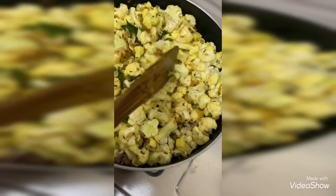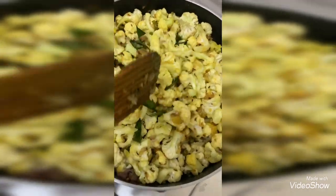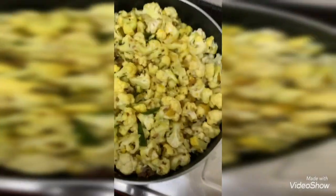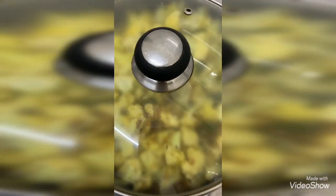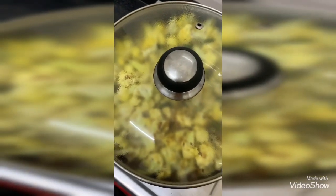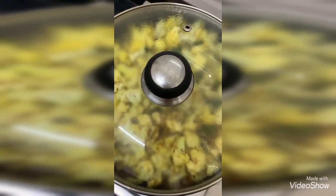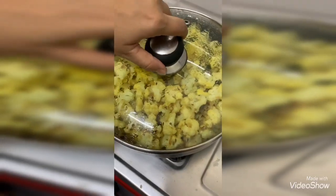I've gently mixed the gobi with the onion and garlic paste. Now I've added one and a half tablespoons of salt and I'm mixing it. In between, just mix it gently because it should not get burnt. After 5 minutes, check it, remove the lid, and stir.